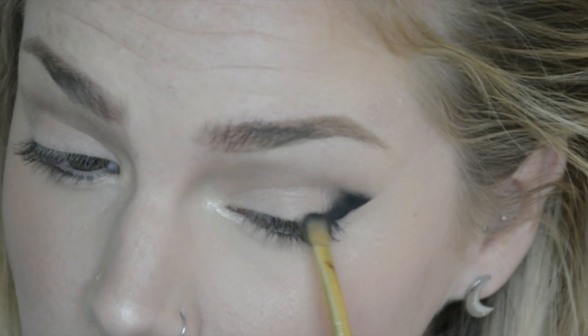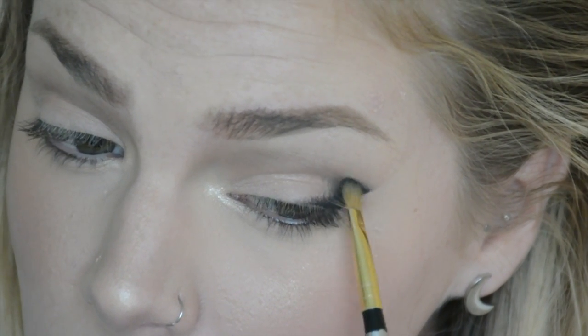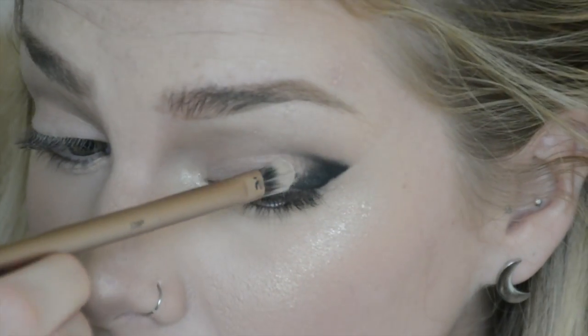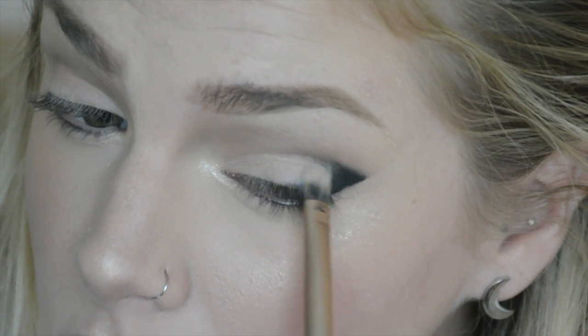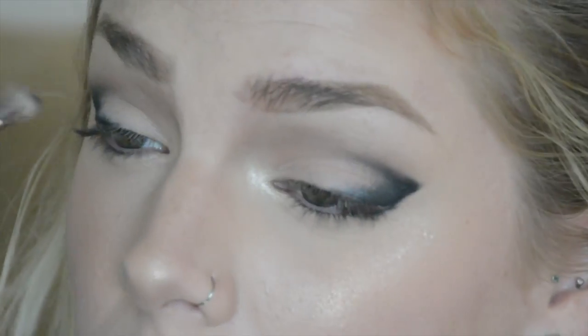I'm going back and forth with Carbon on a stiff flat brush just to make sure the color is really saturated and pigmented and goes exactly where I want it. Now I'm going over that with Brulee by MAC with a flat shader brush just to help blend out those colors and make a really smooth gradient.